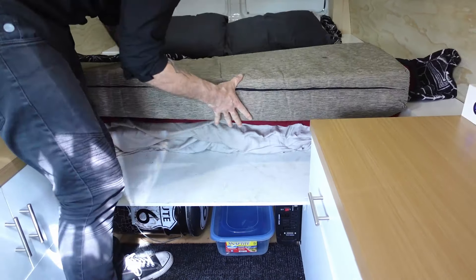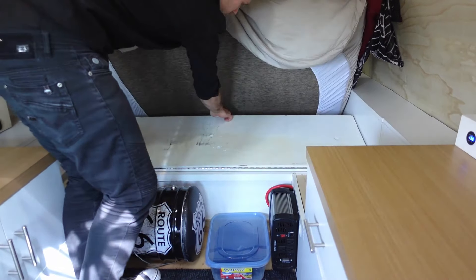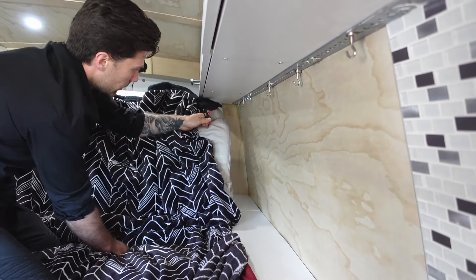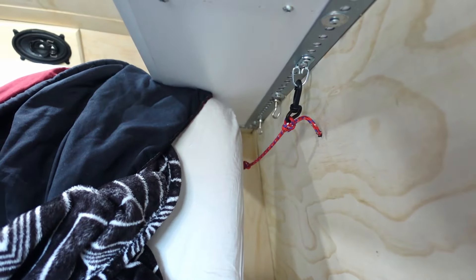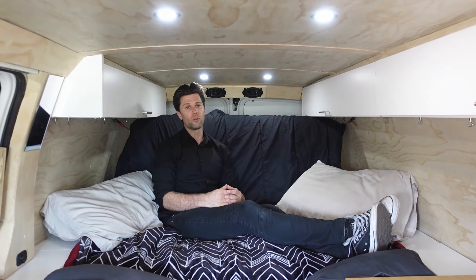To change the bed into a couch there are just a few steps. First, remove the cushion at the foot of the bed and get it out of the way, then fold over the shelf for a bit more space to work with. Then reach to the head of the bed — on each side there is a piece of rope with a hook. Pull that all the way up, pulling up the plywood underneath, then attach the hook onto the eyelet which is underneath the overhead storage on that metal strip. Once it's hooked in place on both sides, you've got yourself a couch. To change it back into a bed just follow the same steps in reverse.